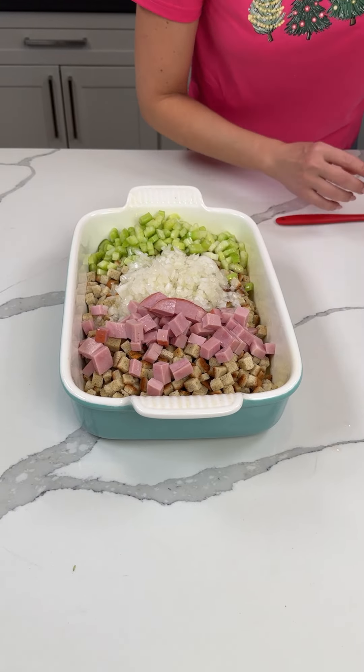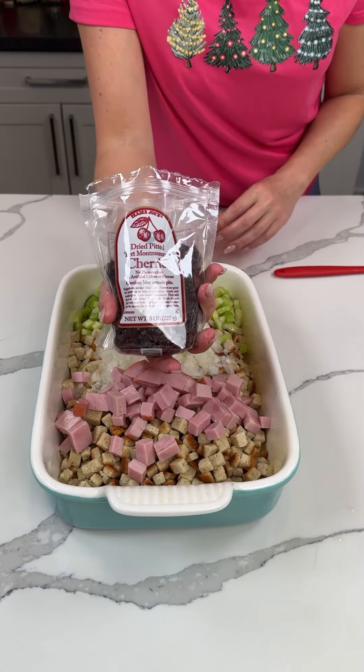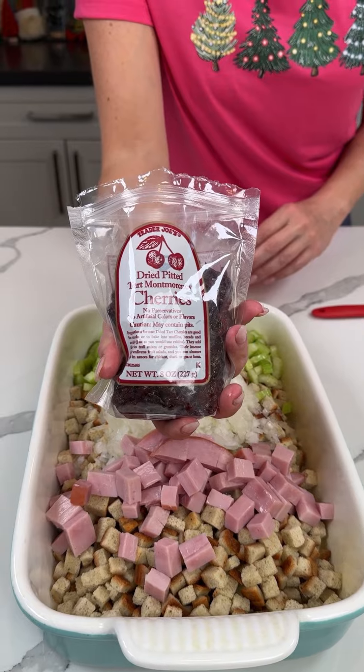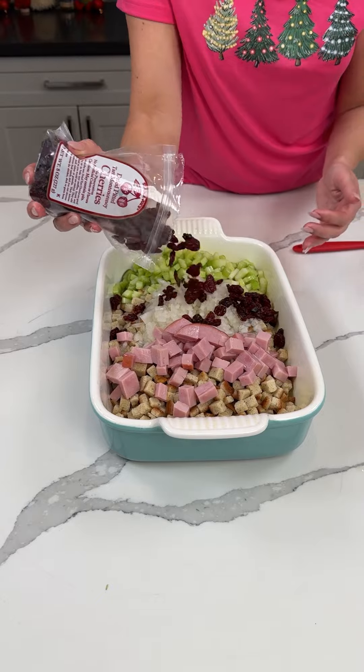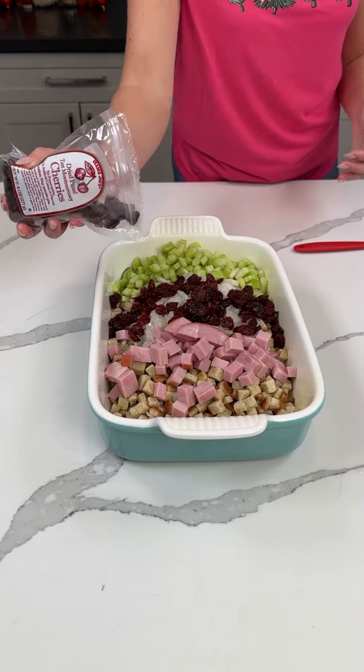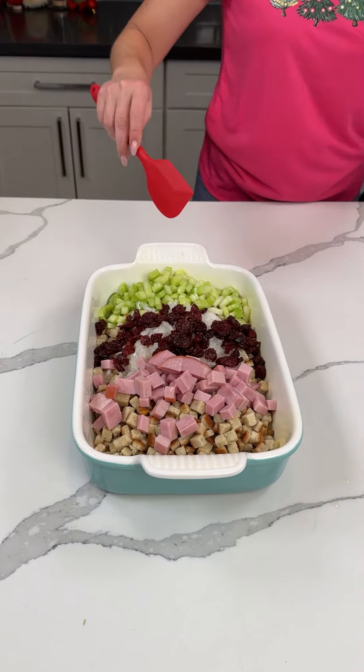Oh, I forgot one thing — I have some dried cherries, I totally forgot about these. These are so good and I love putting these in stuffing y'all. We're just going to put some in — that's a good amount, I'll eyeball it. It'll make you happy.